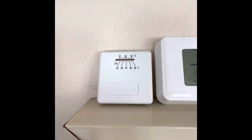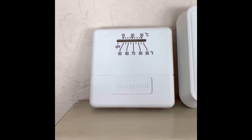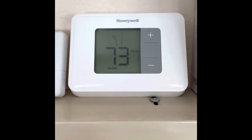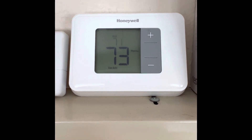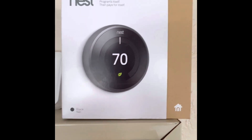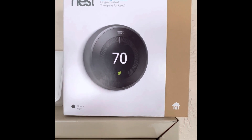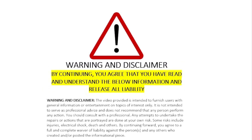This video is for general information about replacing your non-programmable thermostats used with a wall furnace or gravity furnace. Mine is a Williams wall heater and I'm upgrading to the Google Nest third generation. I'm showing you an edited version of my trials and tribulations, but if you decide to do it, please do this at your own risk.